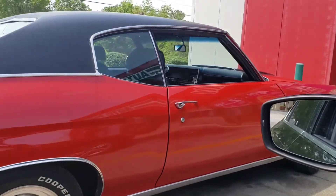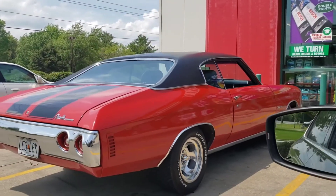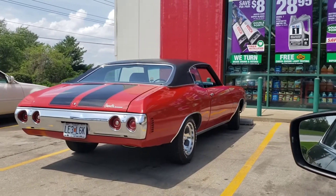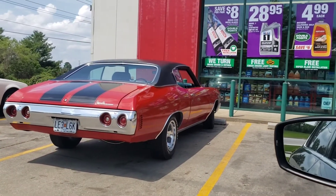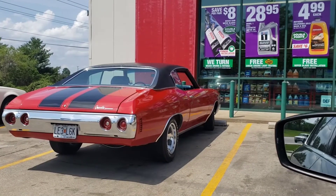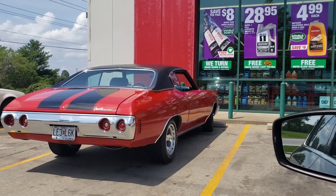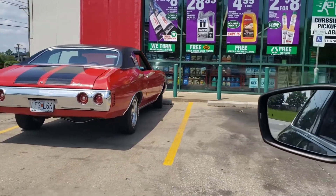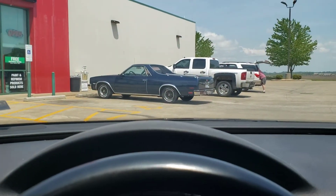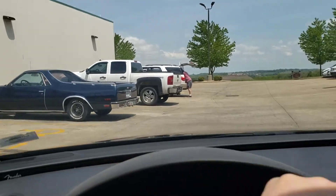Springtime. Everybody's got their hot rods out. This is a good time. I need to get my 69 Chevelle out. Of course, RC would love for me to get that off of his property. Somebody else has the El Camino out. I'm just here to get parts for my Impala.